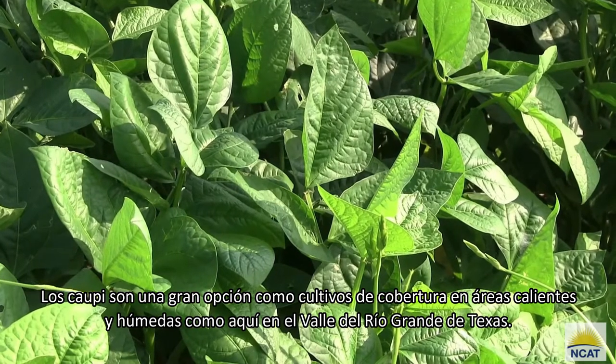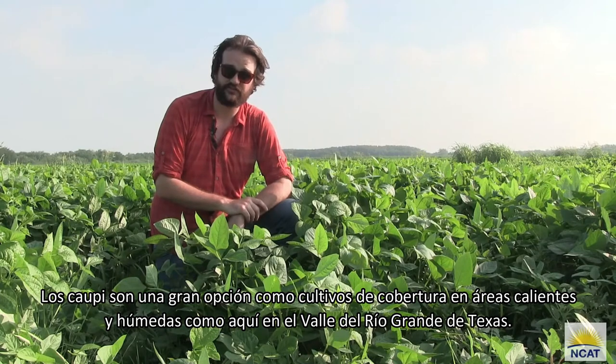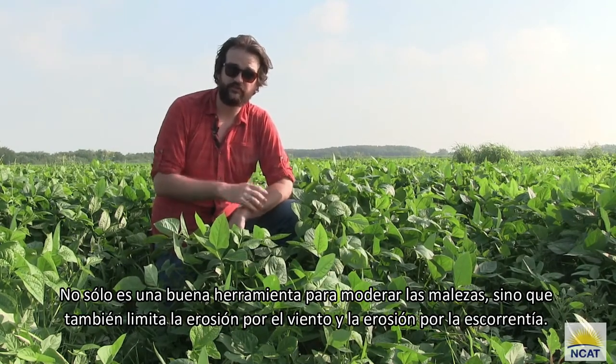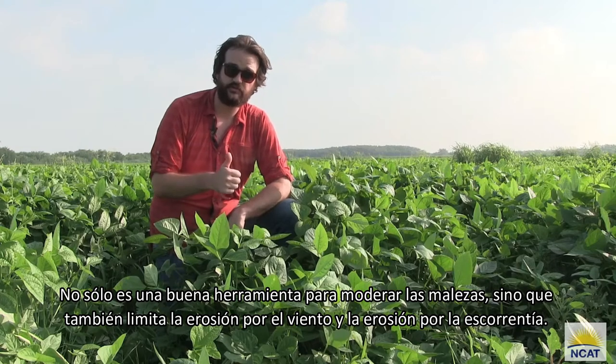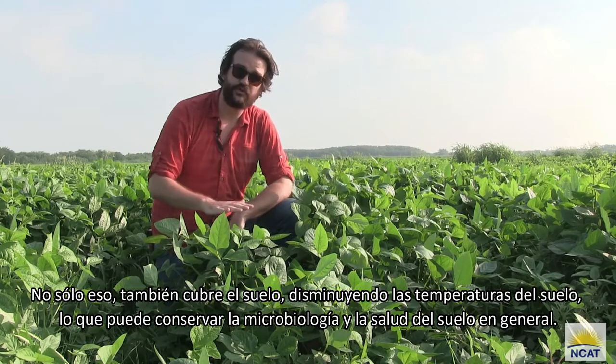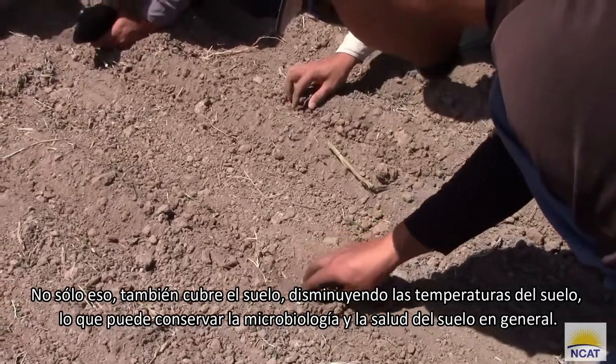Cowpeas are a great option for cover crops in hot and humid areas such as down here in the Rio Grande Valley, Texas. They're not only a good tool for suppressing weeds but also limit wind erosion and water erosion from runoff. They also cover the soil, lowering soil temperatures, which can conserve soil microbiology and soil health in general.